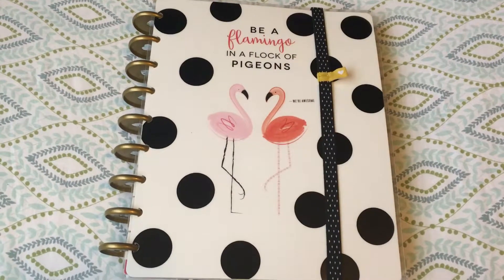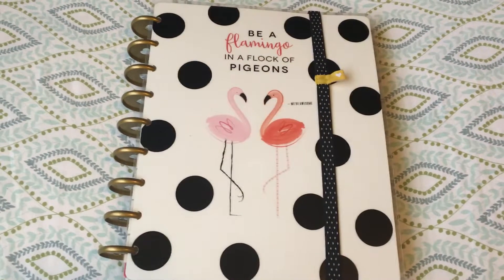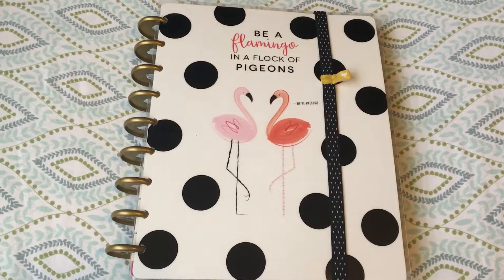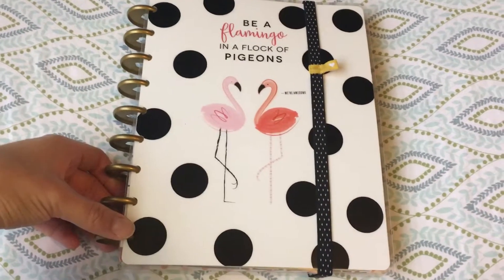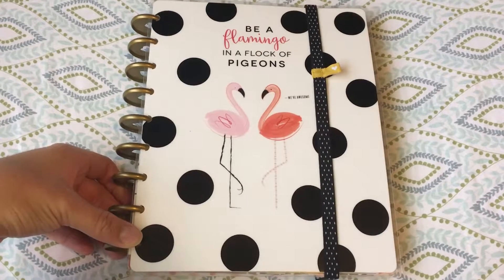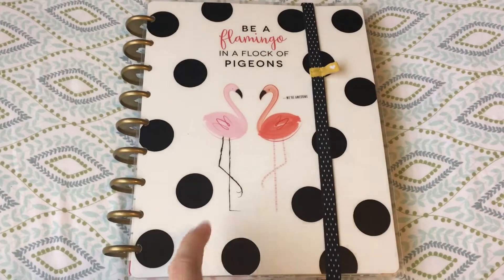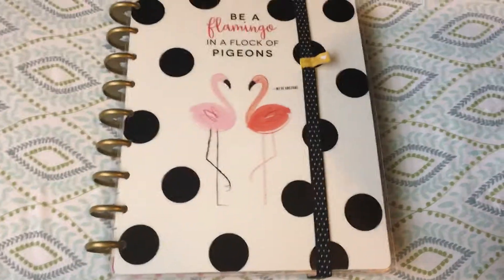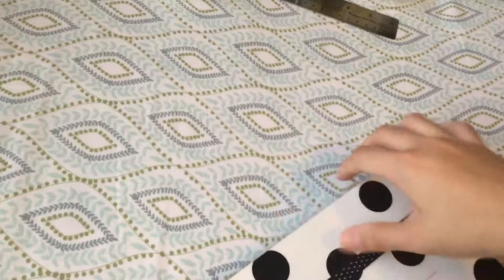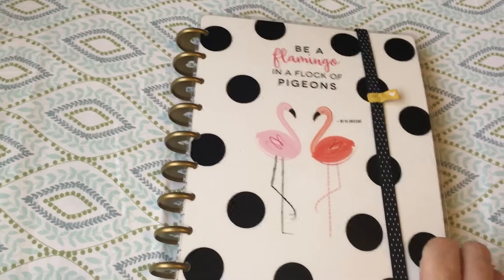Hi everyone, welcome back. I just wanted to share how I decorated my planner for the coming week. First I wanted to show you that I swapped out my cover — I recently bought a three-pack of new covers and I chose this 'be a flamingo in a flock of pigeons' cover.